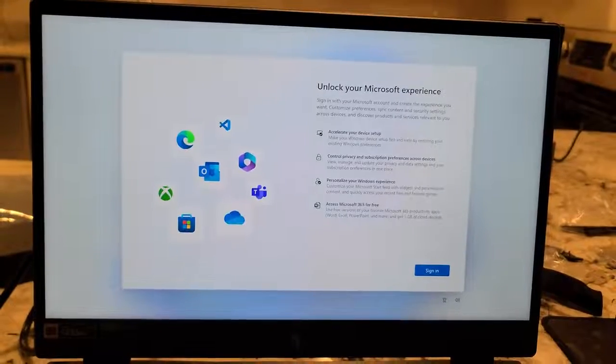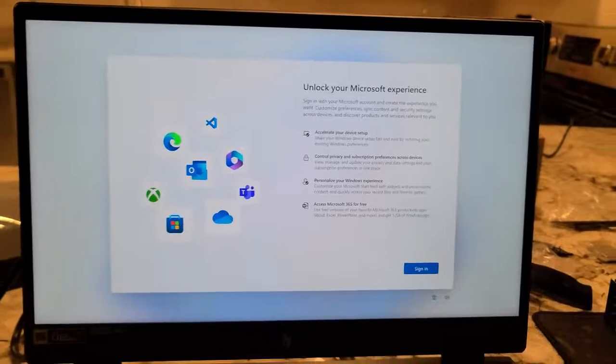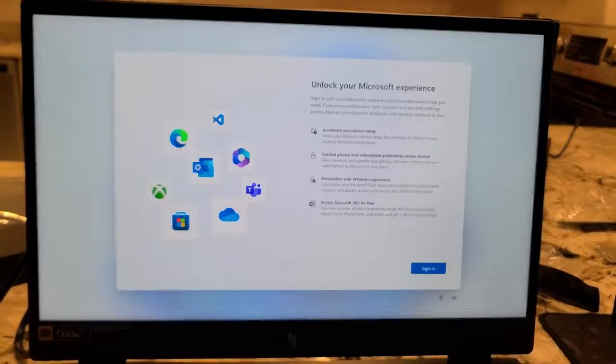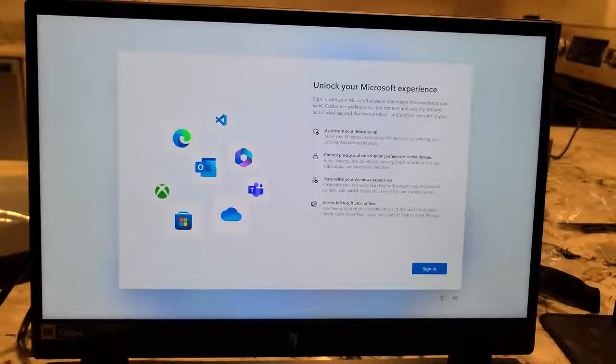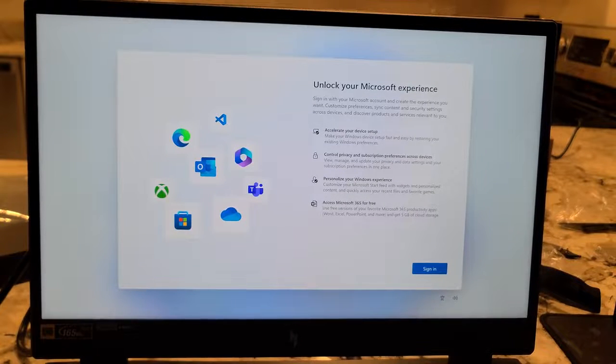This would have been a great laptop for my dad — he flies these RC games and this thing not only has a big screen but it's a high refresh rate and powerful. Alright, unlock your Microsoft experience. So there is no skipping this, folks — unfortunately that sucks.